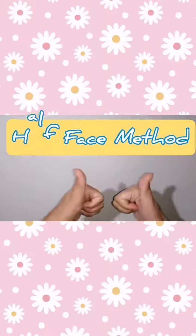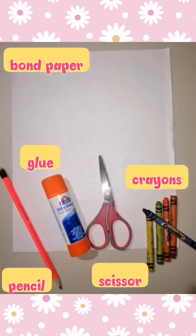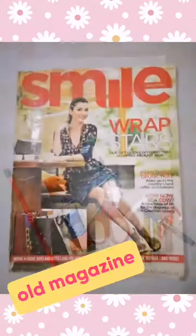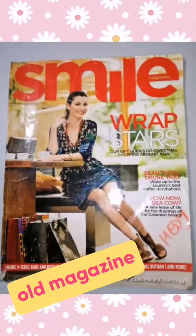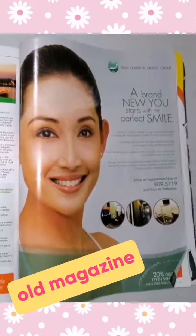Hi Injulians! We are going to make a half face method. Here are the materials. Are you ready?